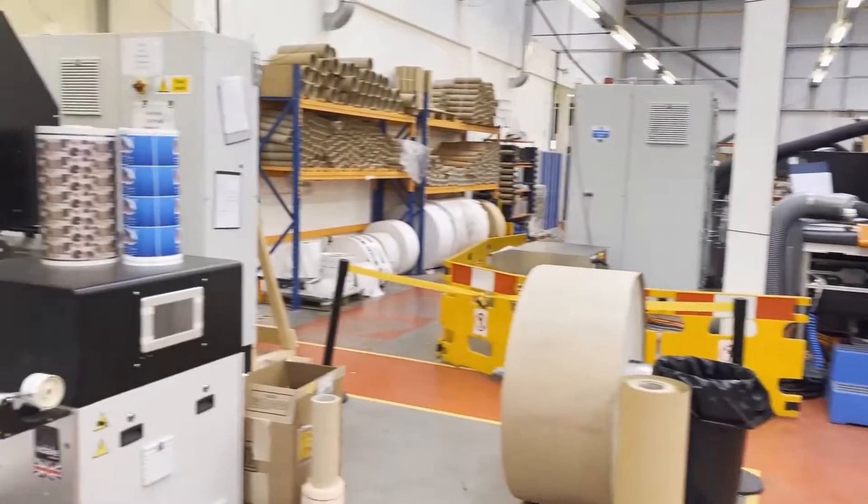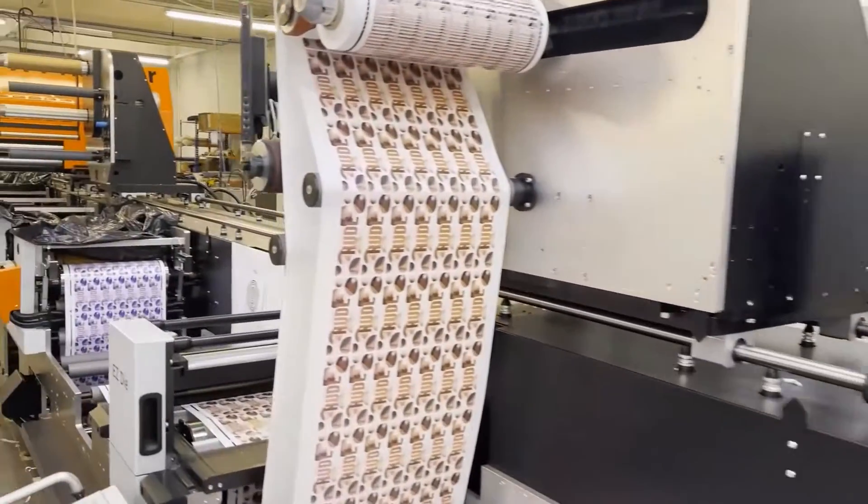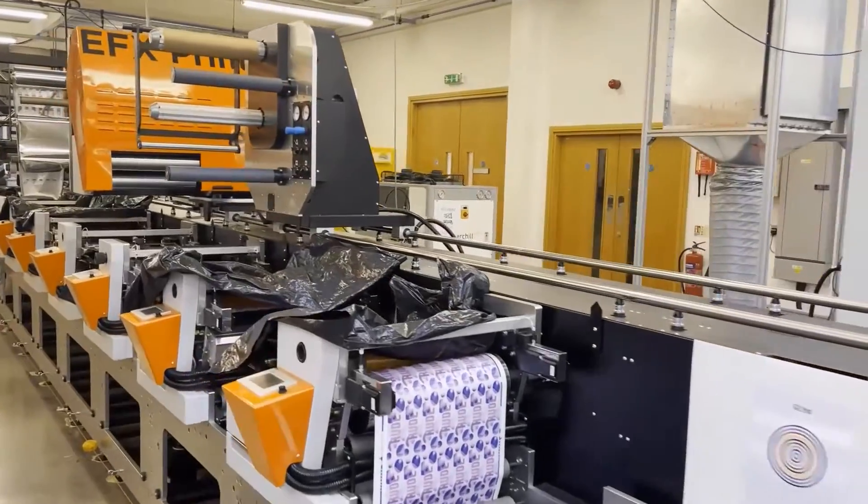Then we have an FL3 here, which we're going to talk about later in our demonstration.